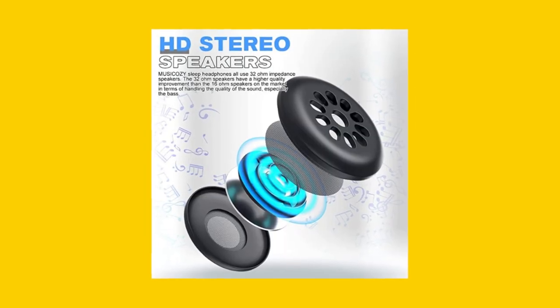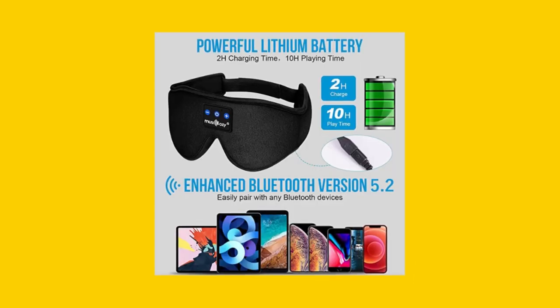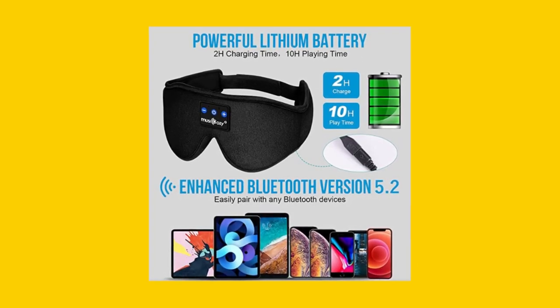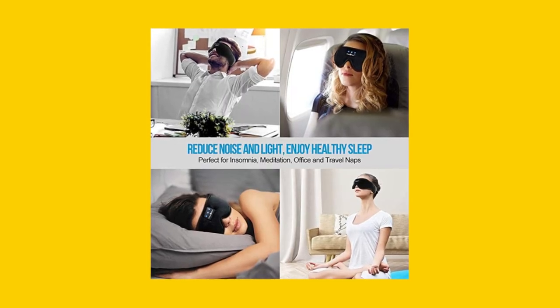The sleep mask is made of premium memory foam with a smooth ice silk lining that is cool, comfortable, and 100% no pressure on the eyes. It is lightweight, skin-friendly, and breathable, allowing you to release your facial stress and fall asleep rapidly.